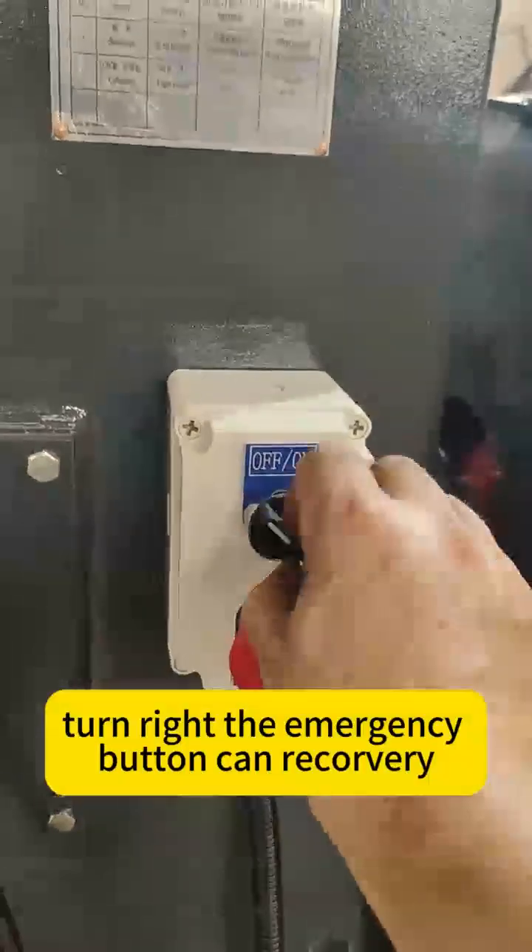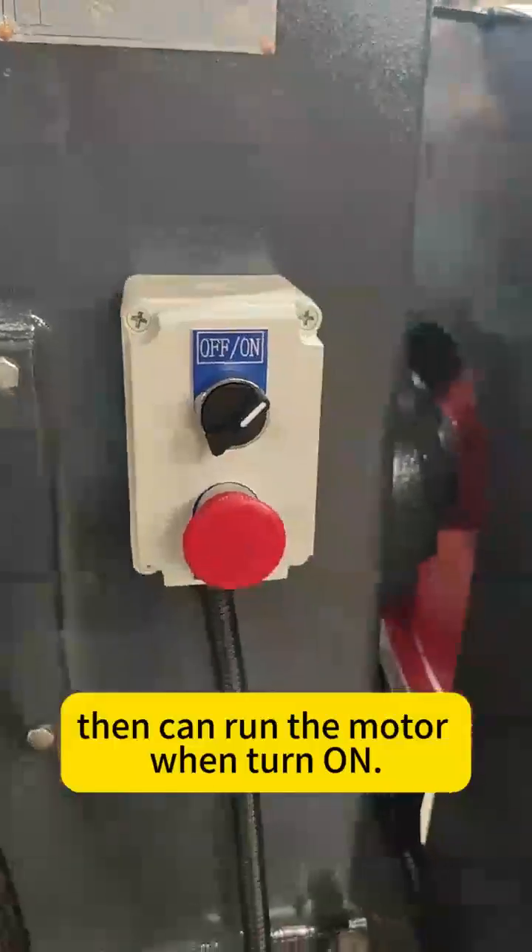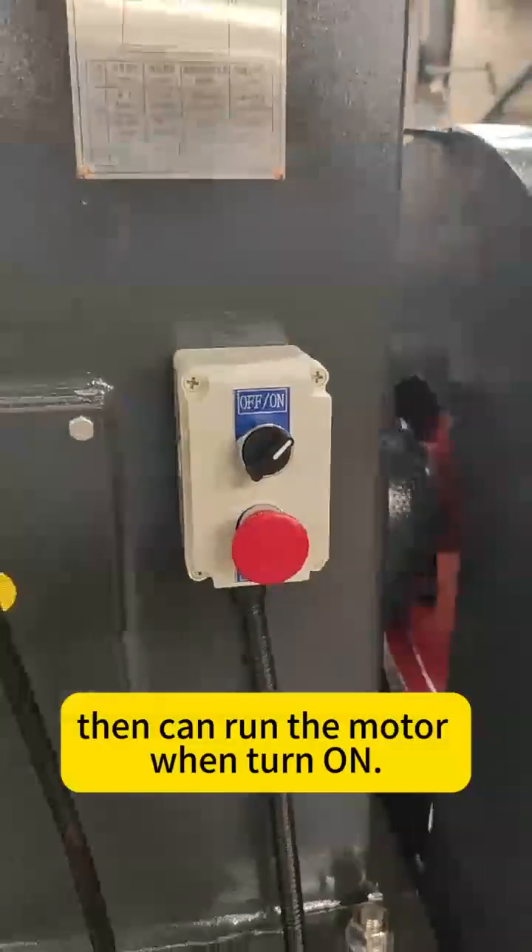Turn right the emergency button to recover, then turn the switch off and back on to run the motor again.